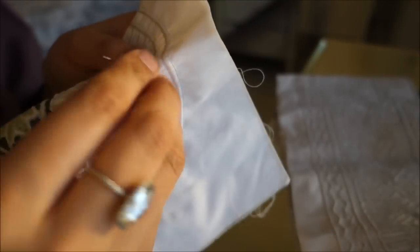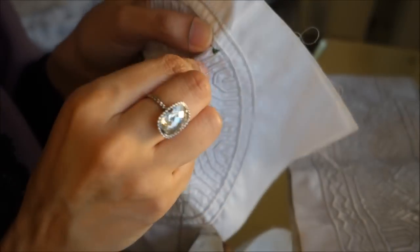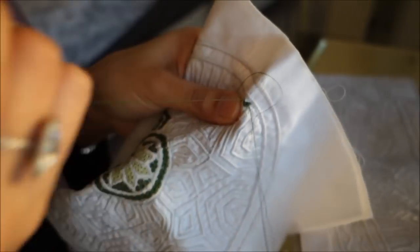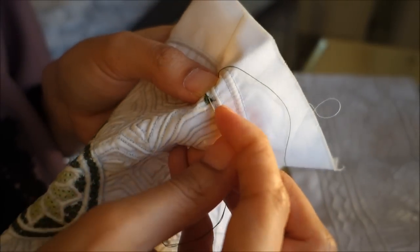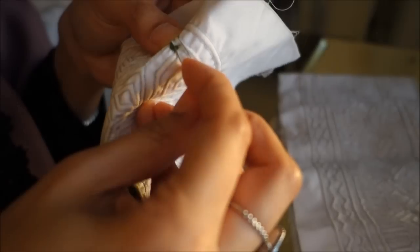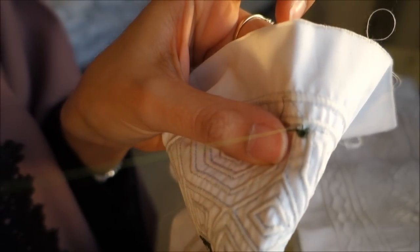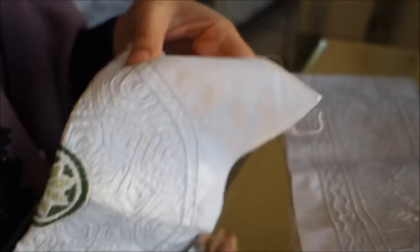And there we have a classic — the thread cut off because I pulled too hard. So I just pick up where I left off and start again. There are no knots to this; you hold the thread and start again. You initially start from the corner but you always go back to the center.